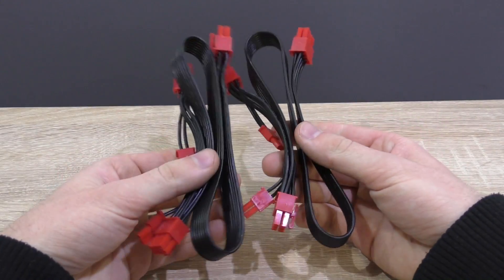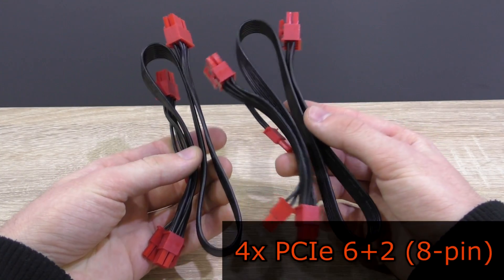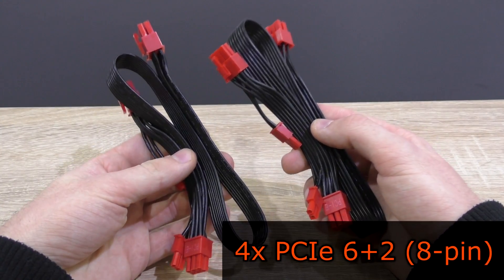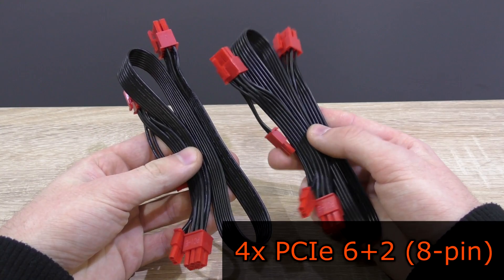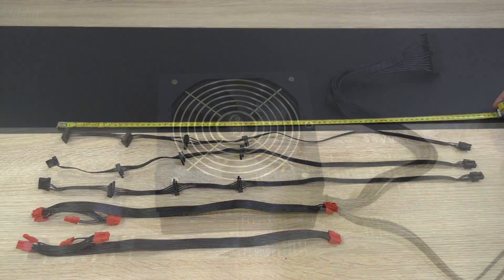There are two PCIe cables, each with two PCIe 6+2 (8-pin) connections, meaning four PCIe 6+2 8-pin power connectors altogether. As for the length, all these cables are fairly long, so there shouldn't be any problem.